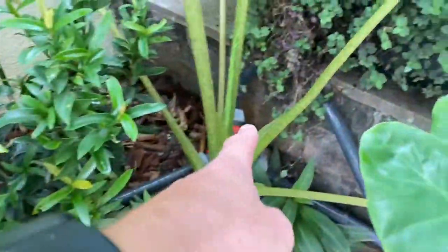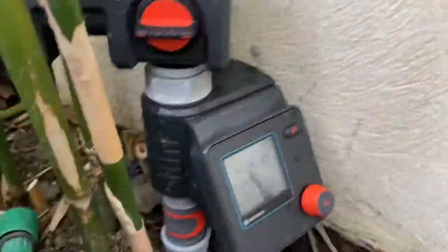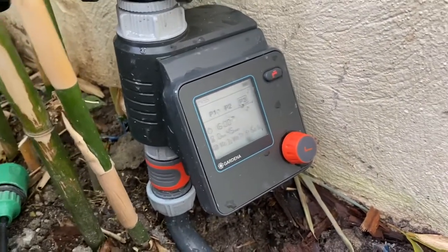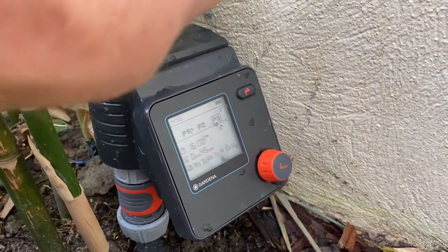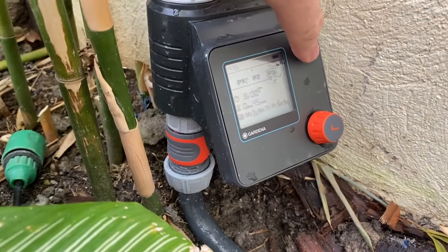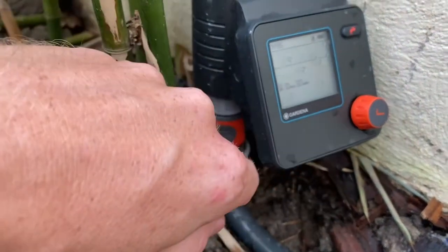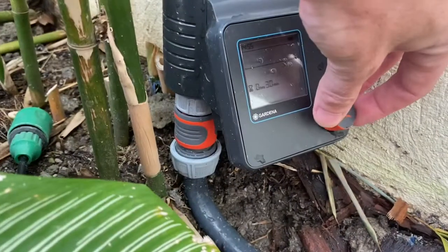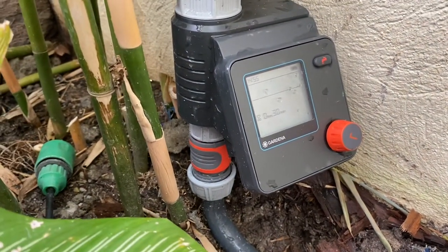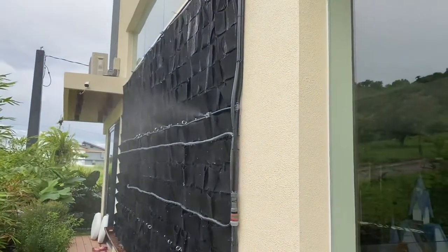The soaker hose all comes back to the hose splitter that goes back to the tap, and at the tap we've got the timer. The timer is set three times a day — it'll come on for half an hour, and you can also manually turn it on. If the water's on, you can hit this button here on the timer and it'll turn everything on for basically 30 minutes. You can twist this to change the amount of time it will stay on for.